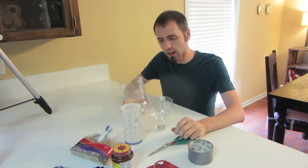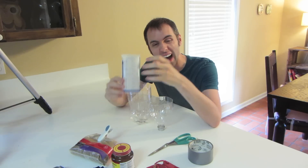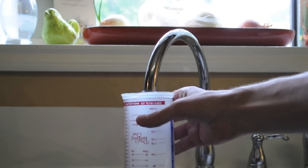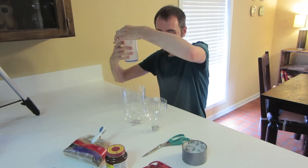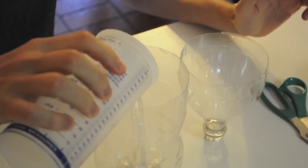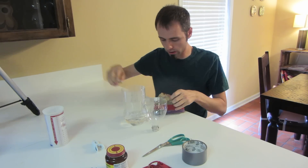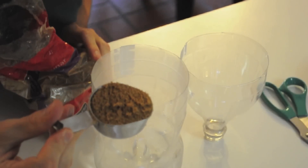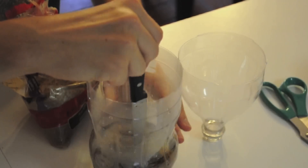Now that we have this cut, we need to take our one cup measurer and fill it to the one cup marker with hot water. Pour the hot water into the bottom half of the bottle. Then take your brown sugar and your quarter cup measurer, measure out a quarter cup of brown sugar, and add that to it. Give it a little stir.